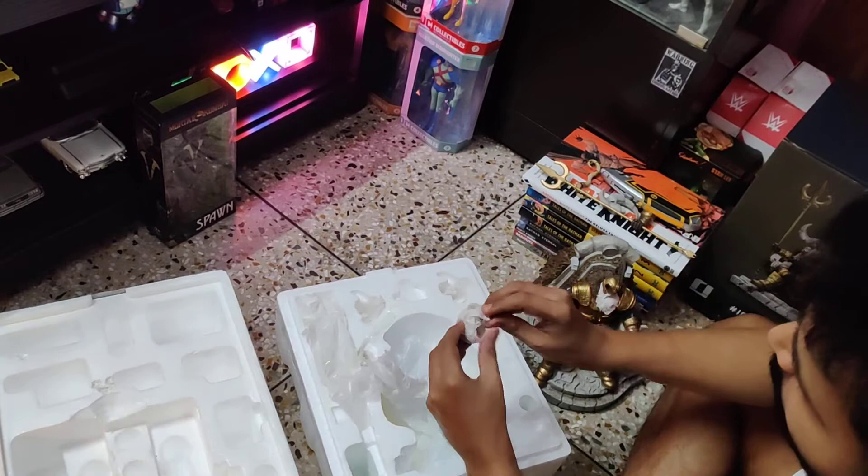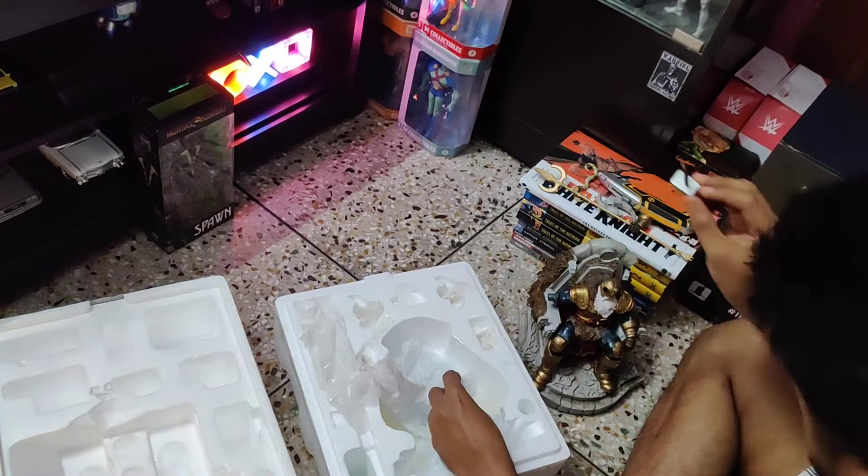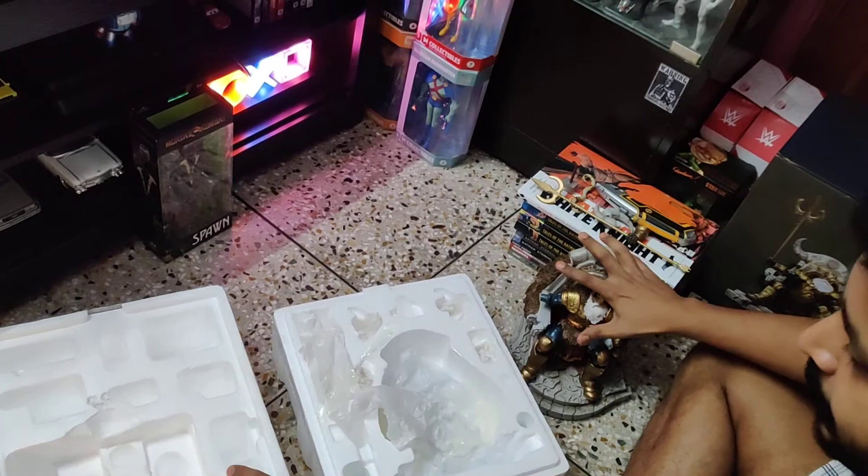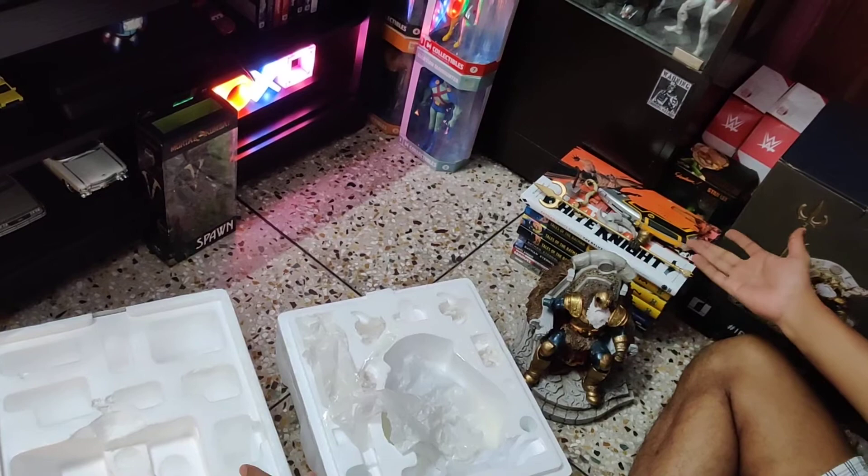Actually there is one more thing — sorry, I forgot. A small neon piece. This will go somewhere in the statue — I will show you where. So this is all about the unpacking. Now I will show you how to assemble it and how it looks after assembly.